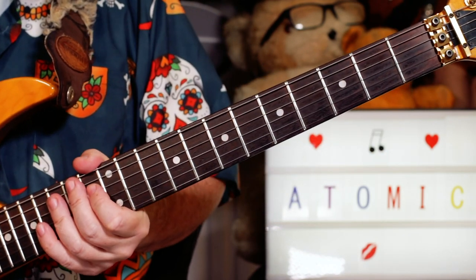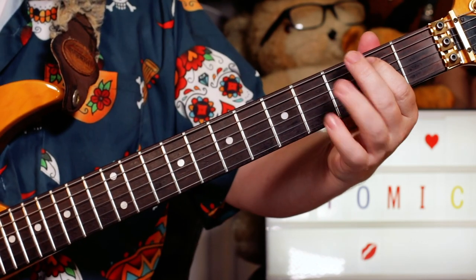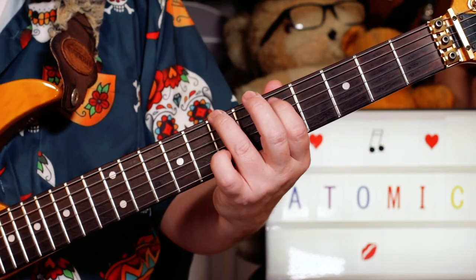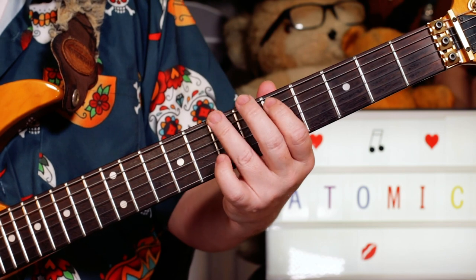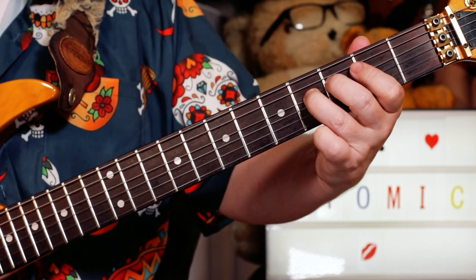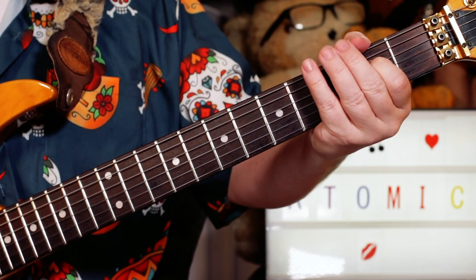Now I had another guitar panned on the other channel, actually starting on the B note. So you get a kind of harmony of these two notes together, panned on different channels. So I'm playing B, G, F sharp, E.